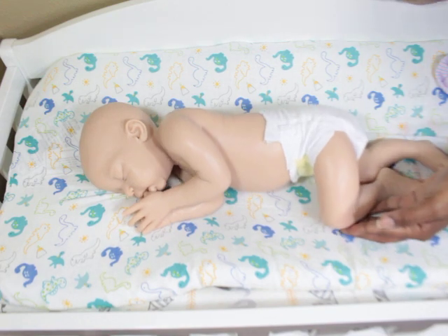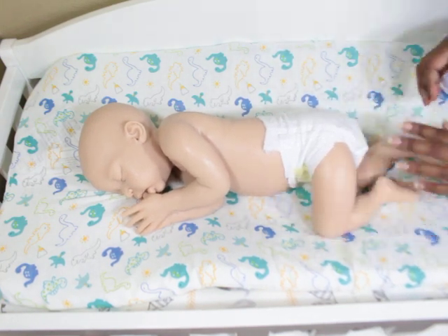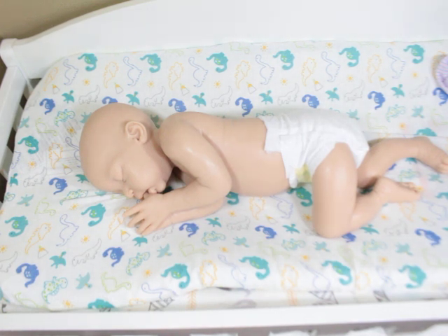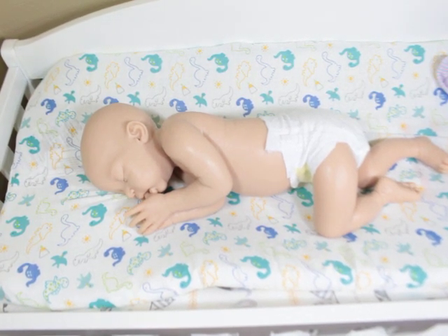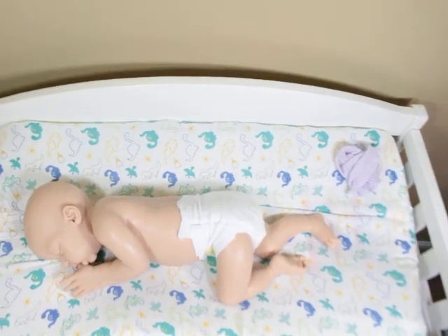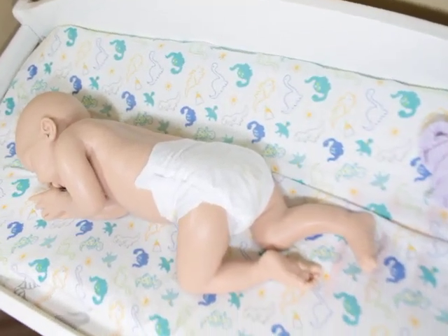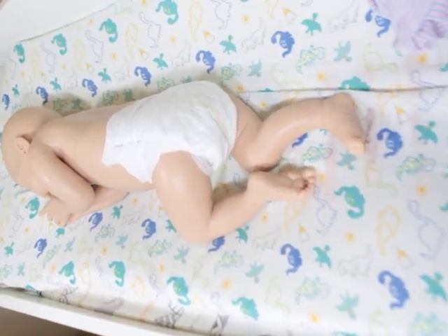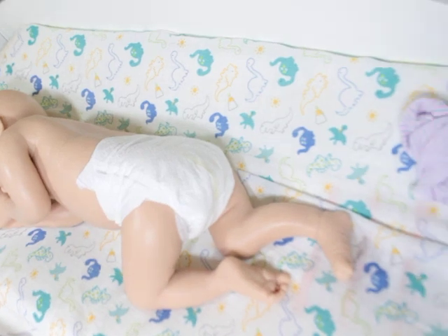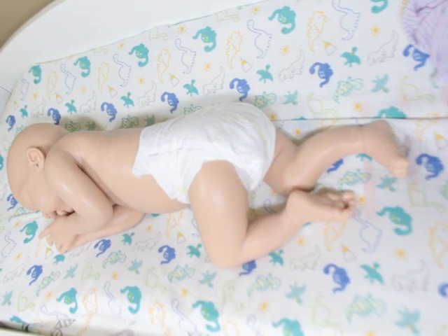So this is Everett by Don Donafreo. I actually really like the name Everett, but I haven't settled on a name for him yet. He looks so realistic in this pose — from the side and from the back he just looks so real. Thanks for watching and we'll see you in the next video!